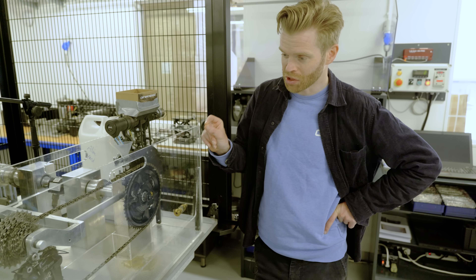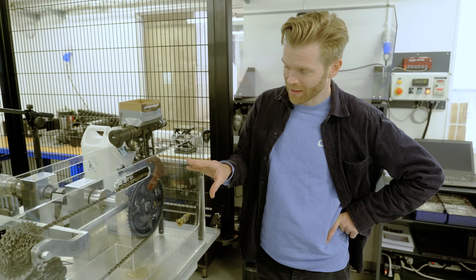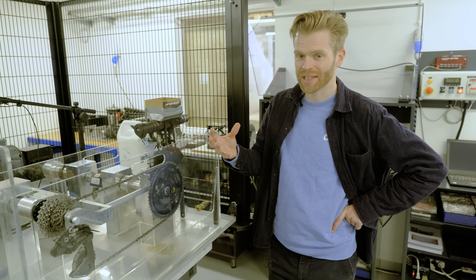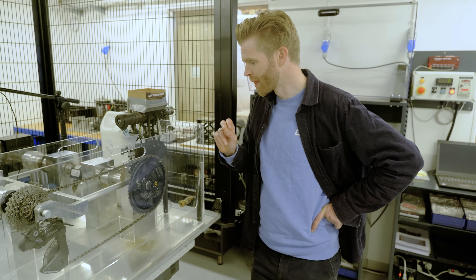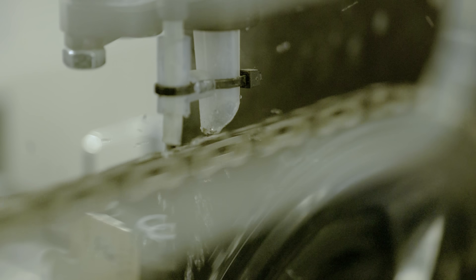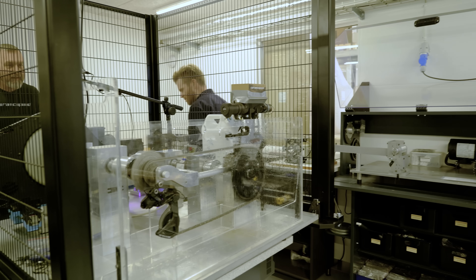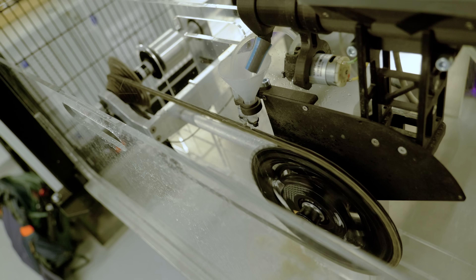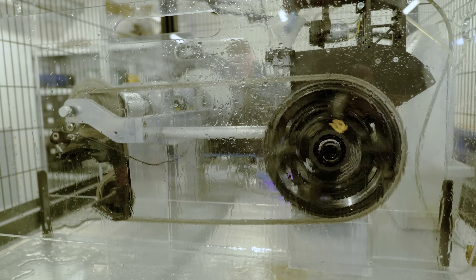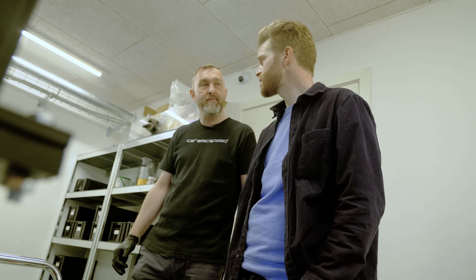We're going to first apply water to the chain as it's going round, to simulate riding in the rain. Michael thinks that will surprise us in terms of the losses it creates. Then we'll apply rain and sand together, which will really abuse the chain. With just the water alone, the wet lube on my chain is doing pretty well — about 0.2 of a watt of additional loss, initially maybe half a watt. Not bad at all. I expected more.